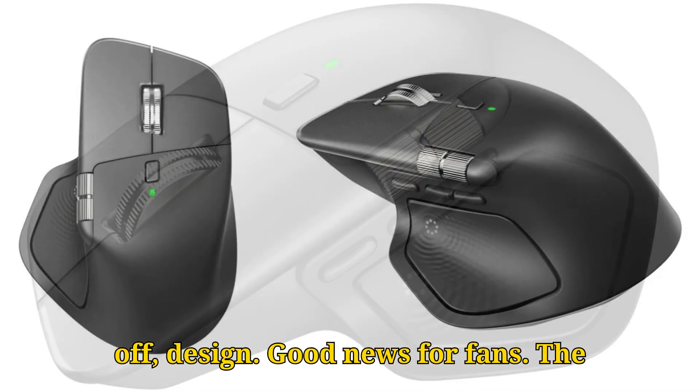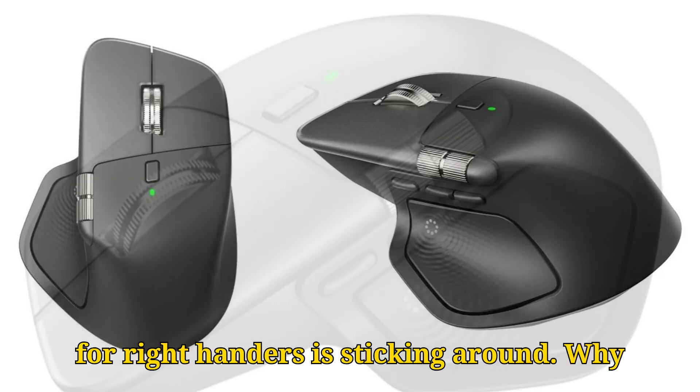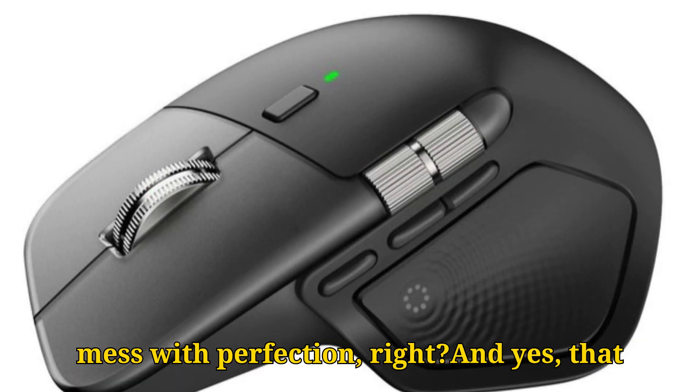First off, design. Good news for fans: the iconic, super-comfortable sculpted grip for right-handers is sticking around. Why mess with perfection, right?